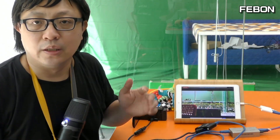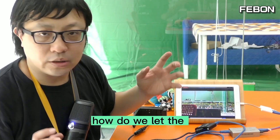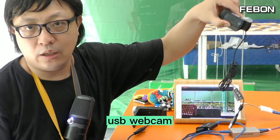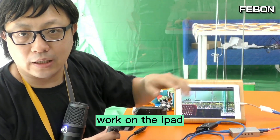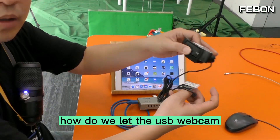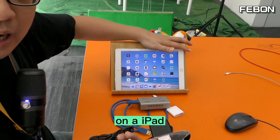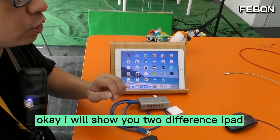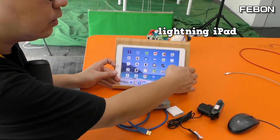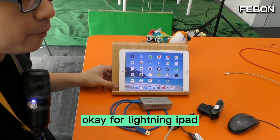In this video clip, I will show you how to let the USB webcam work on an iPad and do live streaming. I will show you two iPads. The first iPad is a Lightning iPad. For the Lightning iPad, I will use the Lightning to USB 3 Camera Adapter.